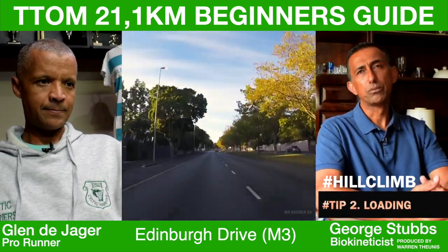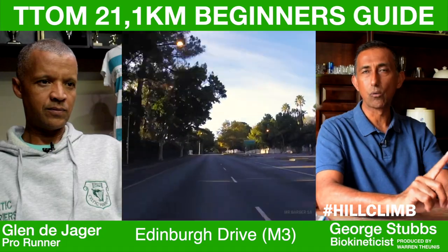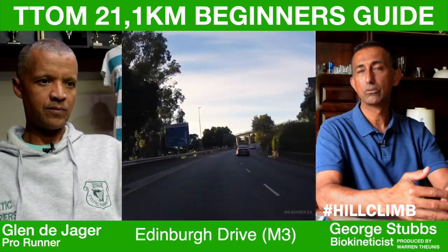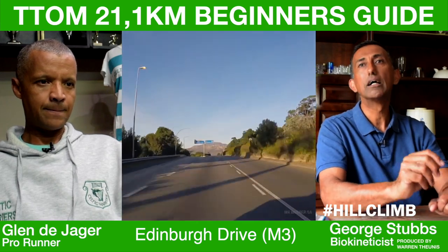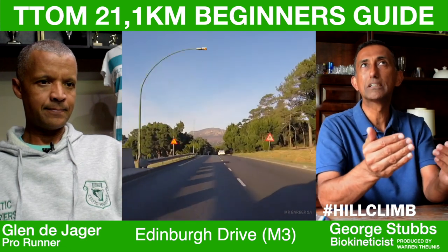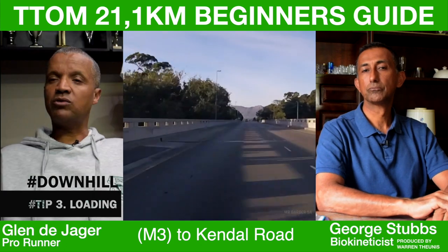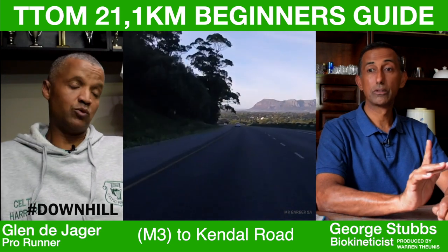It is very steep, and none of us do enough of that kind of steep running often enough. Walk slowly — maybe do a walk-run, walk-run — so that your muscles get a chance to recover. Every time you do it, you're almost giving your muscles a break, which will also help you towards the end. Don't try to make up time now; focus on getting your breathing right going down.